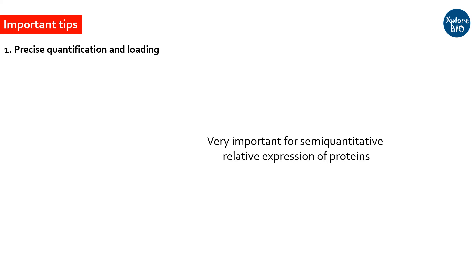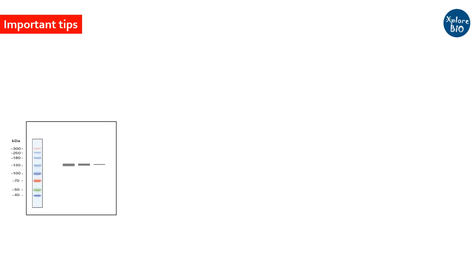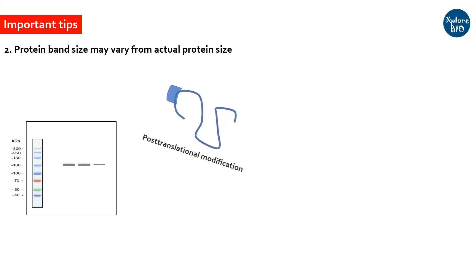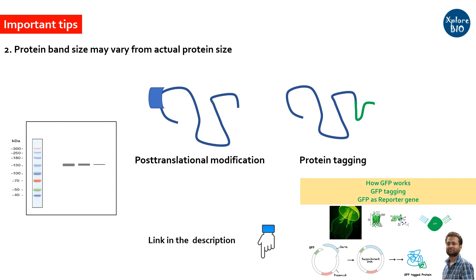Now some important things to consider while performing Western blotting experiments. While comparing relative expression of proteins in multiple samples or treatments, it is important to make precise quantification of proteins and load equal quantities of total protein in each well. However, Western blotting will not give you precise estimation of relative expression. The size of the desired protein on gel or membrane may vary slightly due to post-translational modifications. Also, if your protein is GFP-tagged, the size of the band will be the sum of the target protein and GFP.